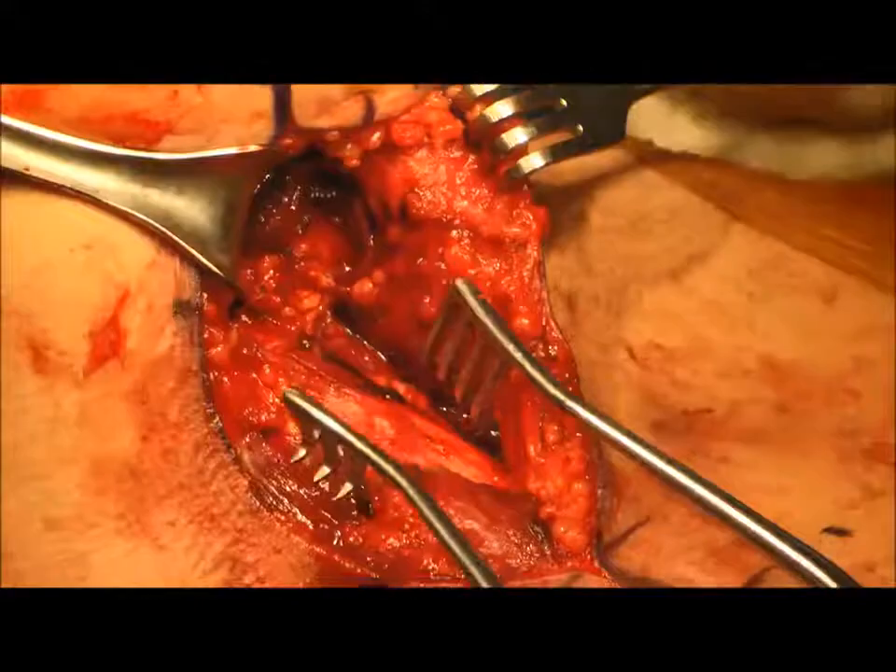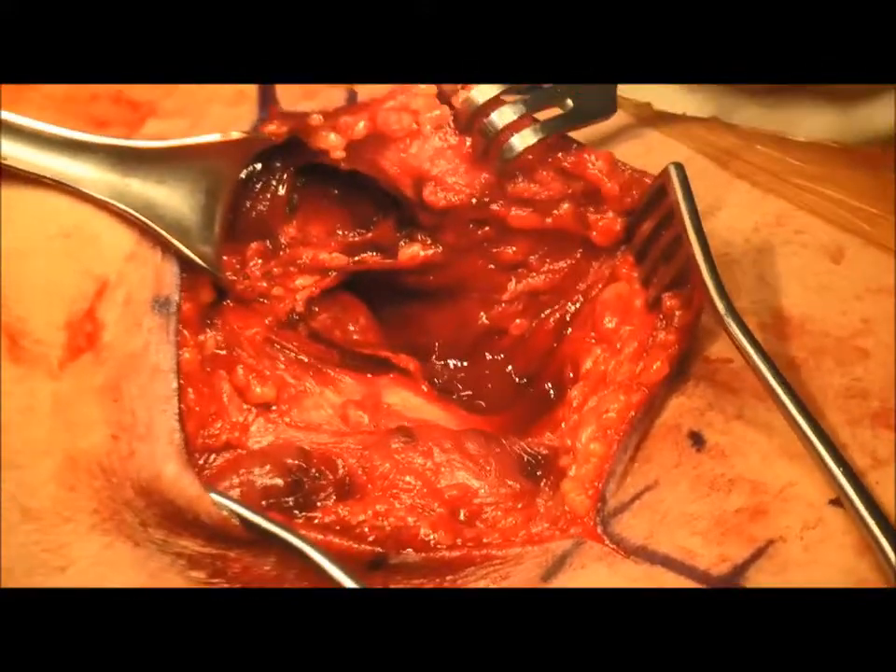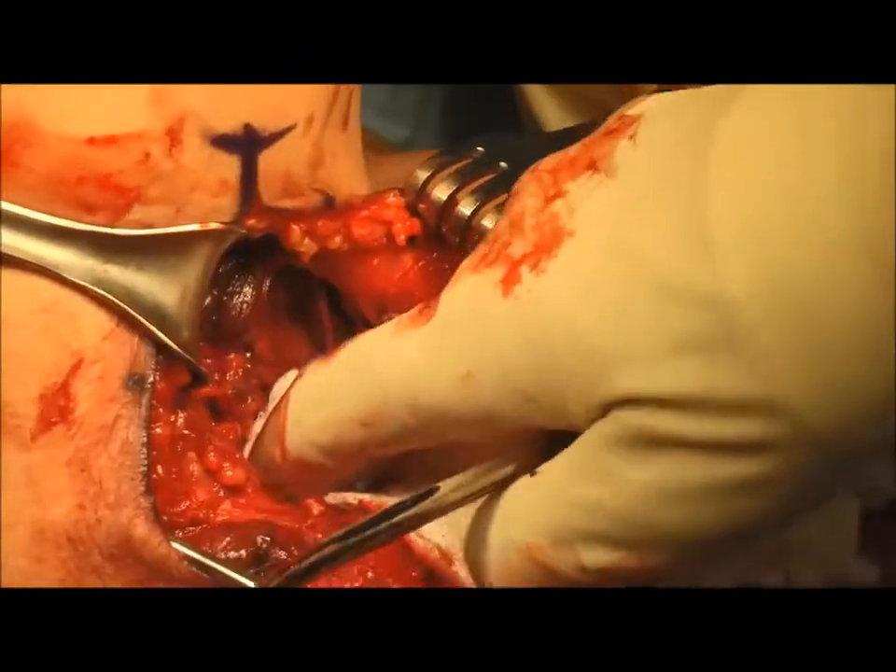With a mixture of sharp and blunt dissection between the triceps and the pec major, the ruptured latissimus tendon is identified.